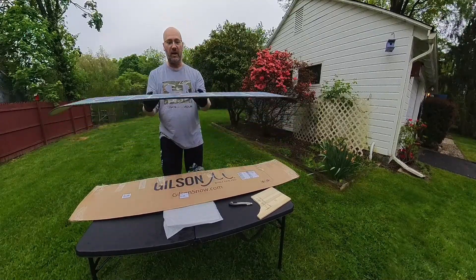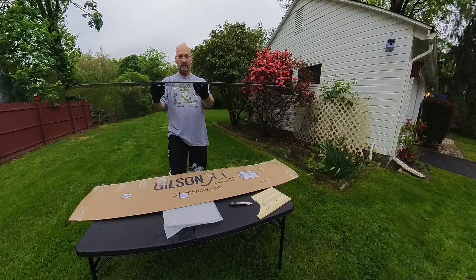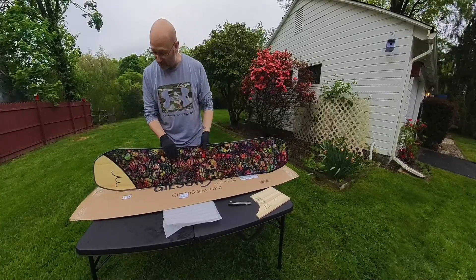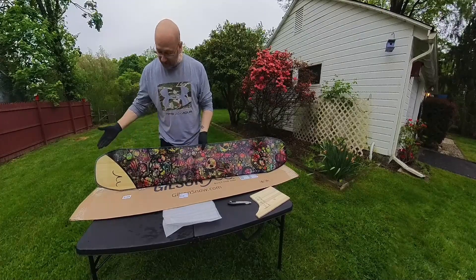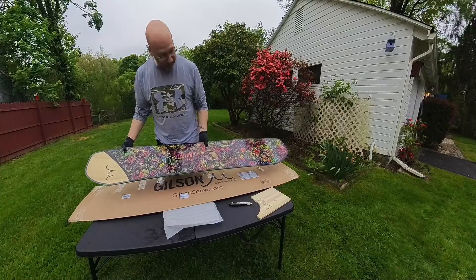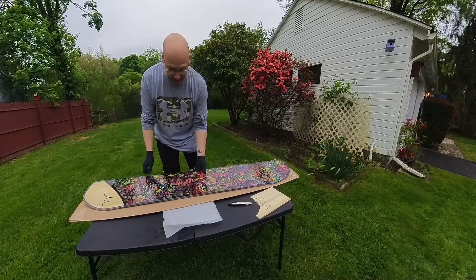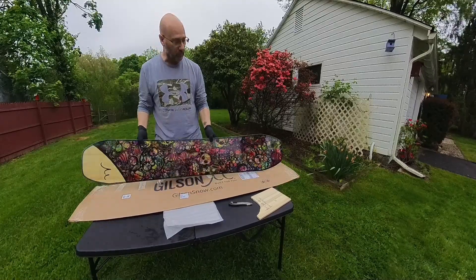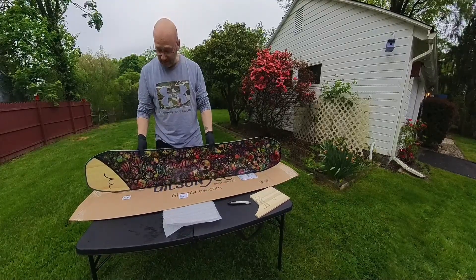As you can see, it is a flat board — not the 3D design. I went with the flat board this time. It's absolutely flawless, fantastic, great construction. The Ronin is a full camber board, and probably about a medium stiffness.